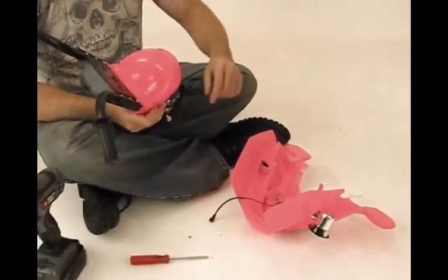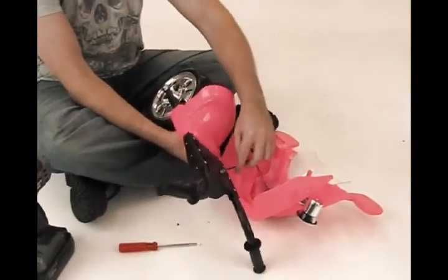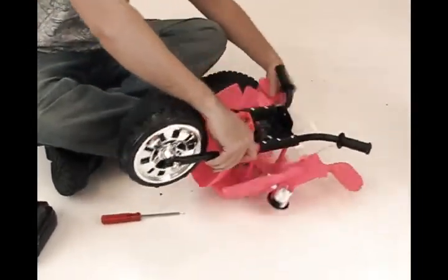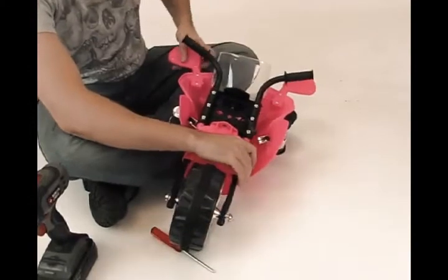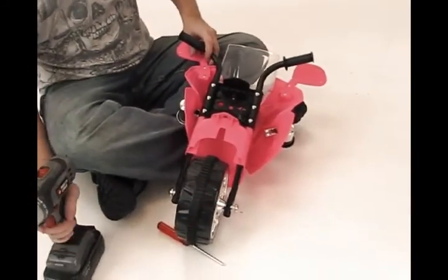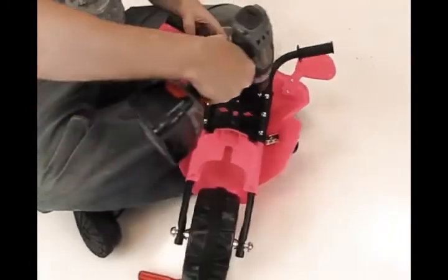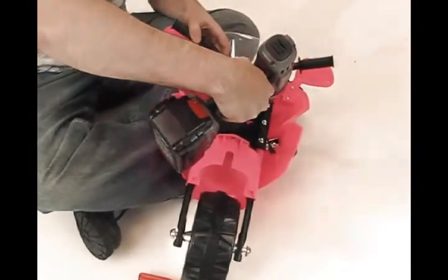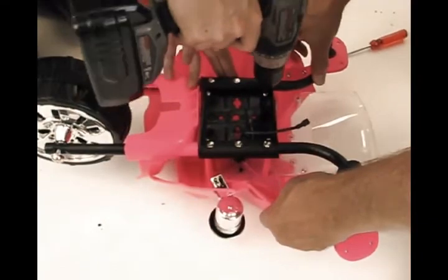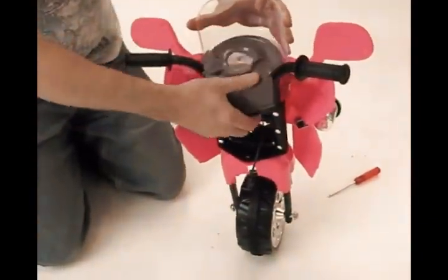Step 6: fasten the car head to the front fork group. First, take the wire putting it through the front fork assembly. Then connect the front fork group to the car head using four M4 by 14 screws. Connect the panel board to the car head.